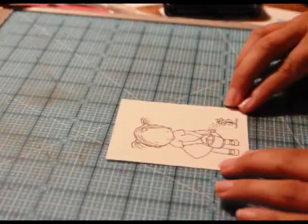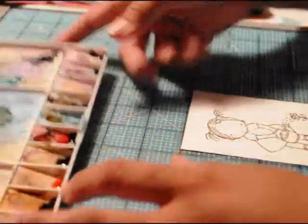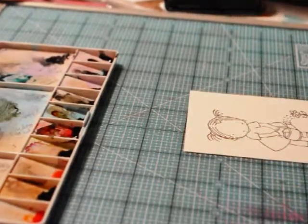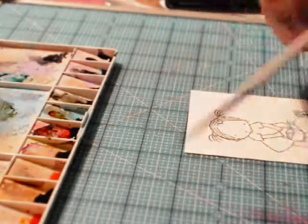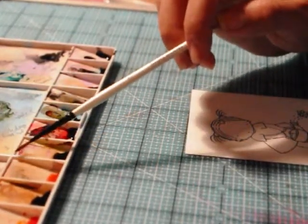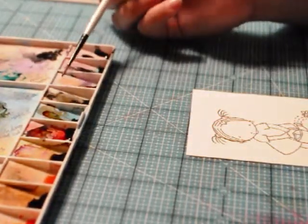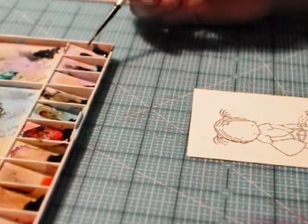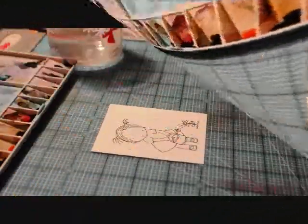I like to watercolor with re-inkers. The colors I'm going to be using are Apricot Appeal, Chocolate Chip, Pink Pirouette, River Rock, Riding Hood Red, Soft Suede, Artichoke Moor Mustard, Baja Breeze, and Basic Gray.